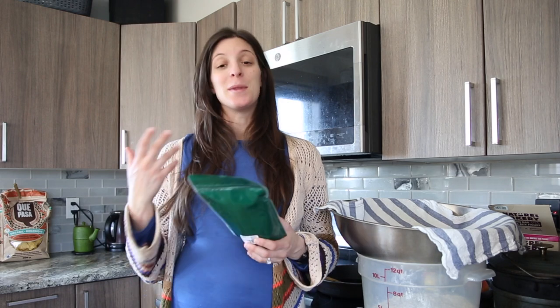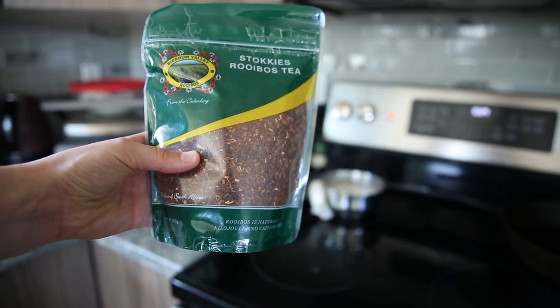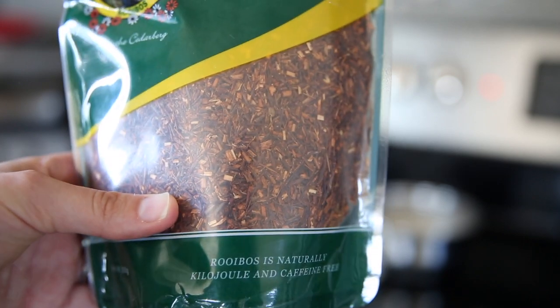The benefits of rooibos tea are just bountiful. There's a reason why people are turning to this tea for a lot of medicinal reasons — it's filled with antioxidants and vitamins and minerals that can really aid your health. I got this pack from my dad who recently returned, which is really sweet. You can see it looks like little sticks cut into smaller chunks. It's a red tea, and unlike black tea, it's not caffeinated, which is why a lot of people are turning to it.